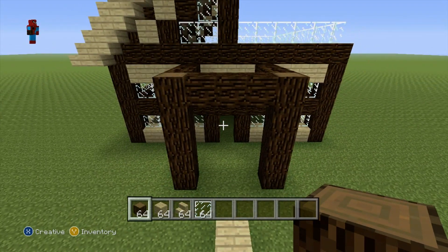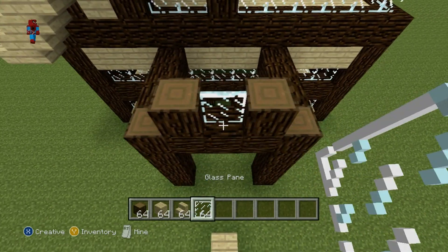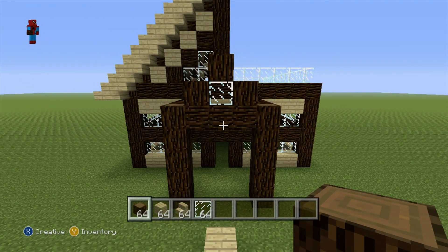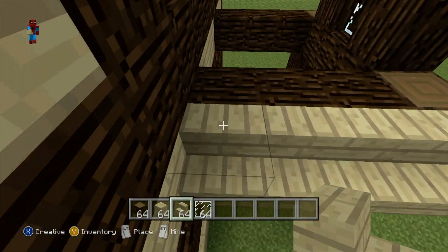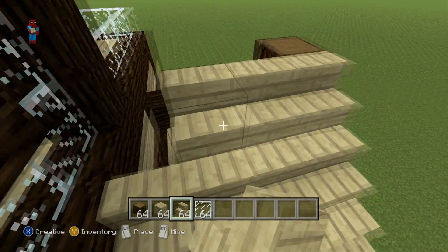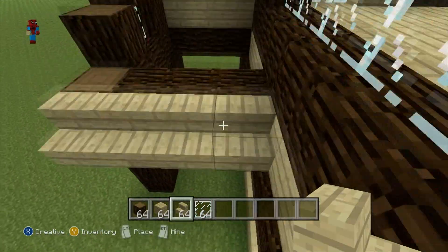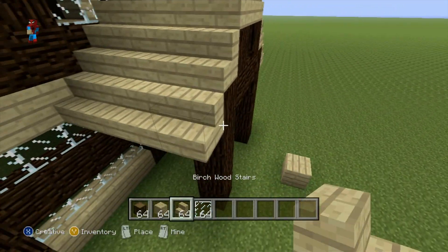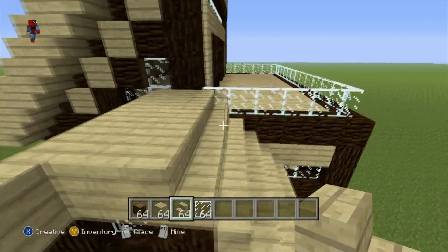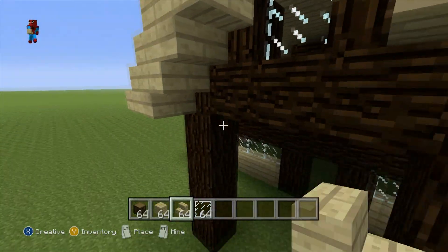You may also want to change the direction the spruce wood is facing just to make it a little more appealing. Once you've done that, place two spruce wood in these positions, then place a glass pane in between them, and then a spruce wood on top of the glass pane so we have a mini triangular shape. We're now going to give this little porch a roof — just adding in the little mini roof that sits on top of the porch, just like with the main roof.